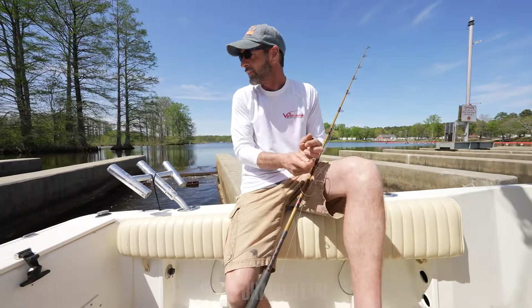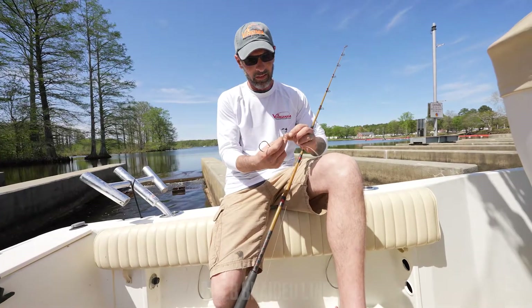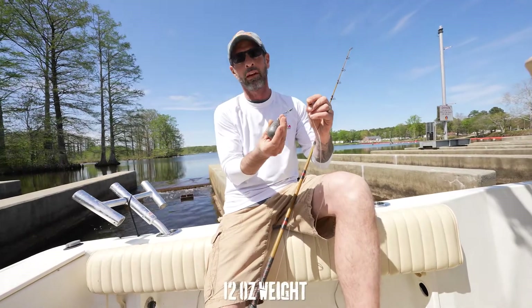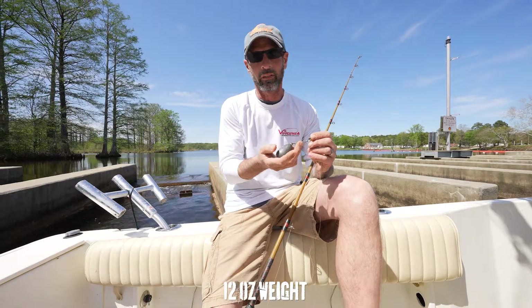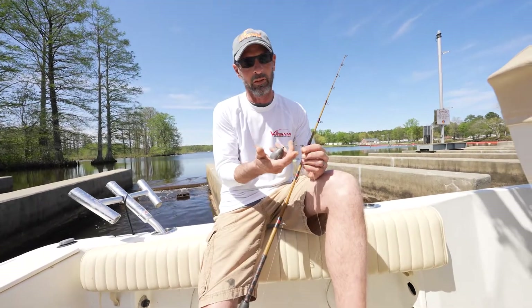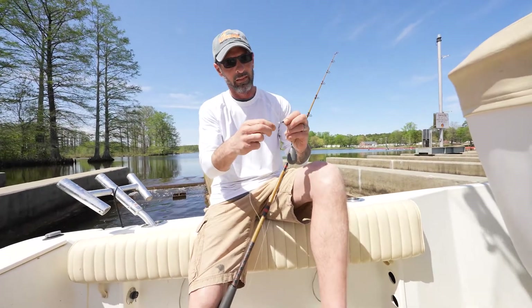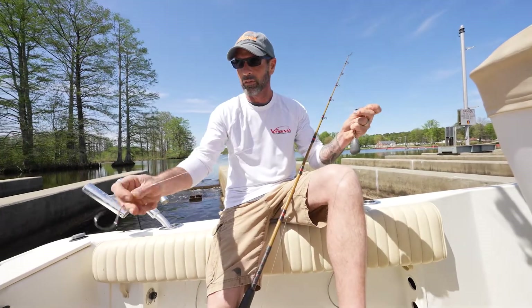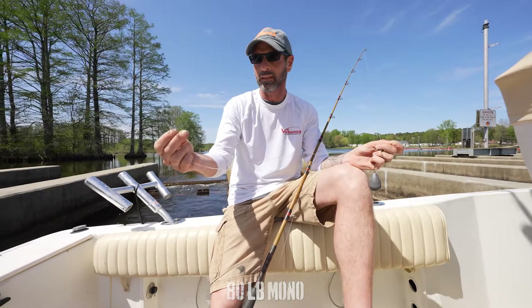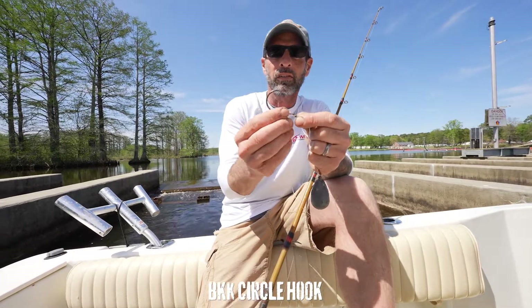What we use first is 80-pound braided line. It's a basic bottom rig with a slider and a clip for a 12-ounce weight. We use larger weights because in this river system it's tidal water, and we get pretty good currents. This heavy weight allows us to keep the weight on the bottom. Then just a bead to protect the swivel from the slider, and then 80-pound mono leader. And a snelled BKK 10-aught circle hook.